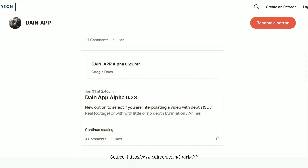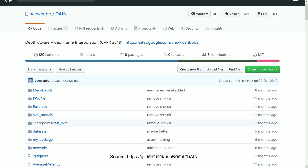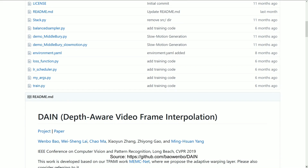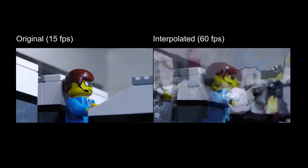The software to do this interpolation is completely free. You don't need any knowledge in coding and can directly run it on your computer, given that you have a graphics card that is capable of it. I've provided links to the developer's Patreon page in the description, where you can find the latest version. If you are an AI researcher like me, you can also play around with the source code, which is openly available on GitHub under a permissive license.